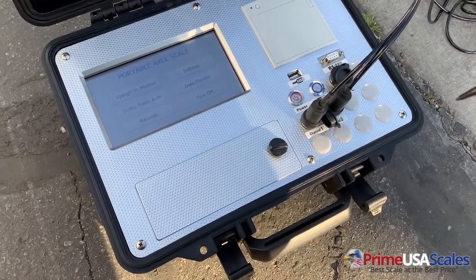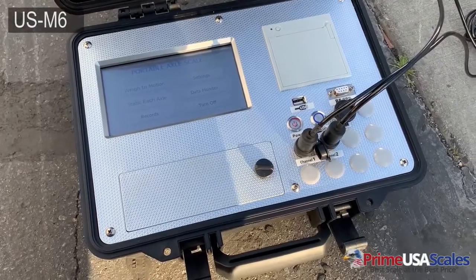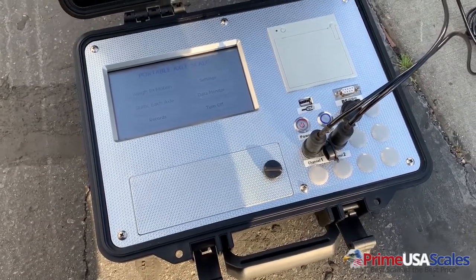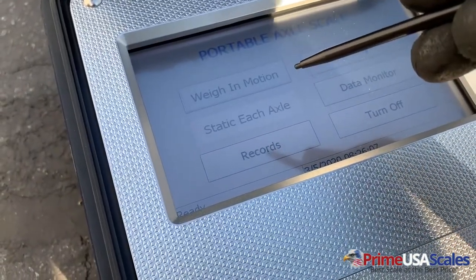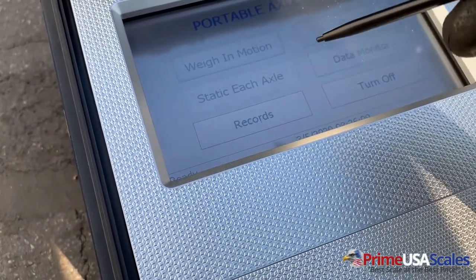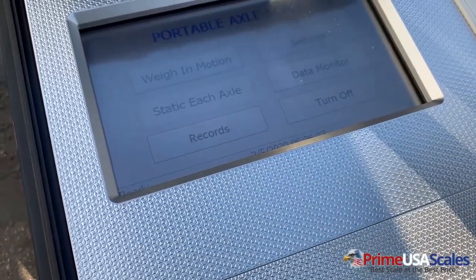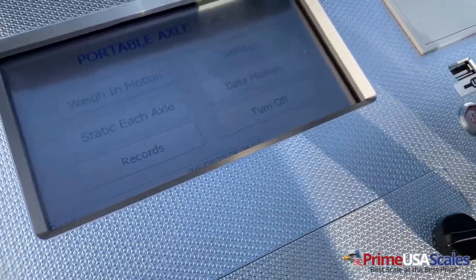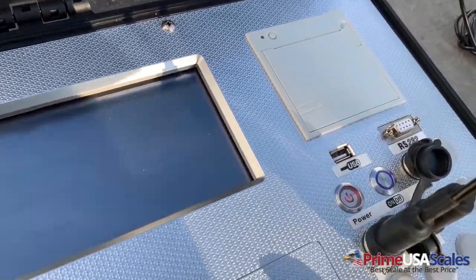So this is our smart weighing indicator — it's the USM6 — that can be used for many of our different types of axle scales and truck scales. As you can see right here, it's set up for the weighing-in-motion mode. We have the option for static pads. Here's your records, turn it off, data monitoring, and settings. This would be for USB integration, RS-232, and that is your built-in receipt printer.